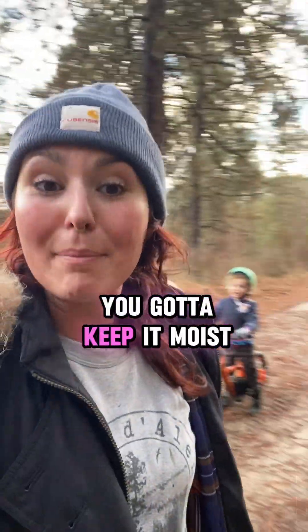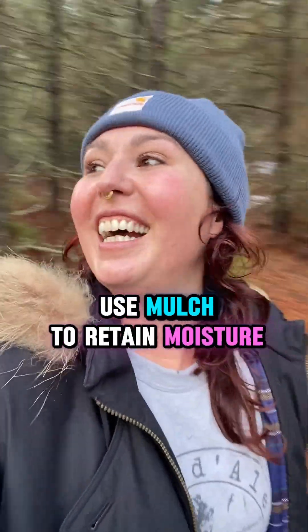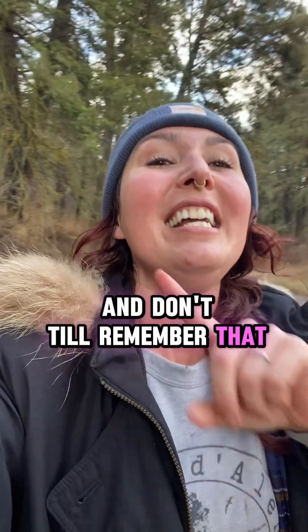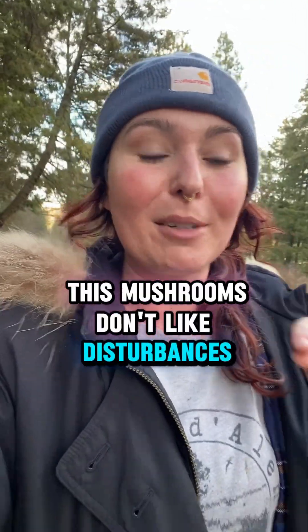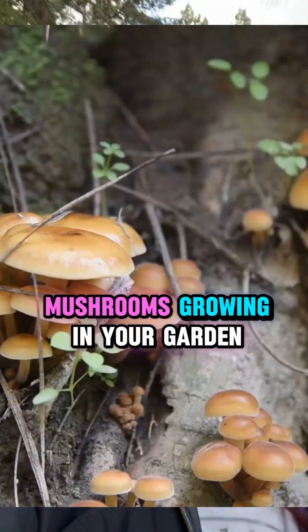Use mulch to retain moisture and don't till. Remember that mushrooms don't like disturbances — bacteria do. So get these mushrooms growing in your garden.